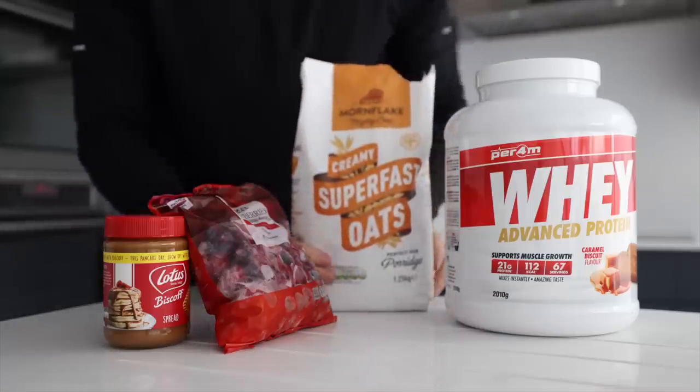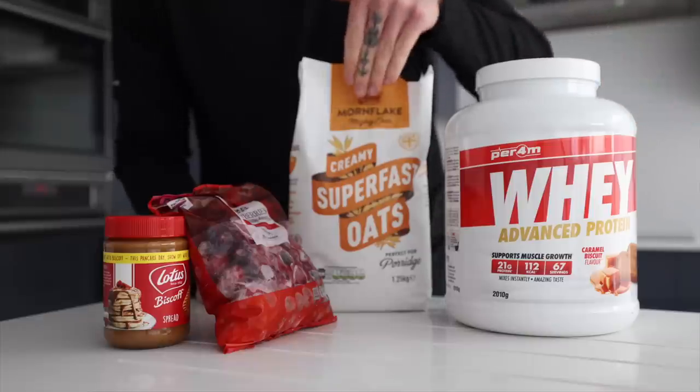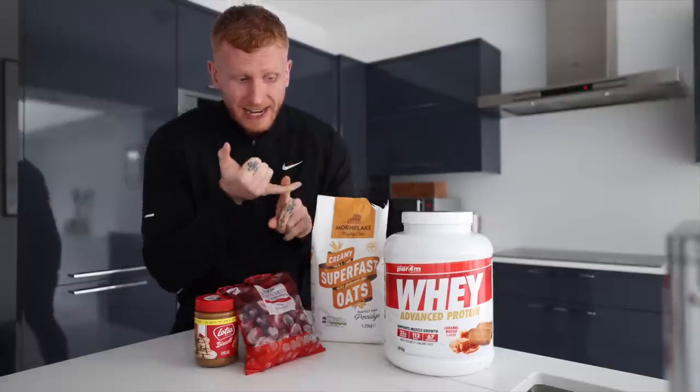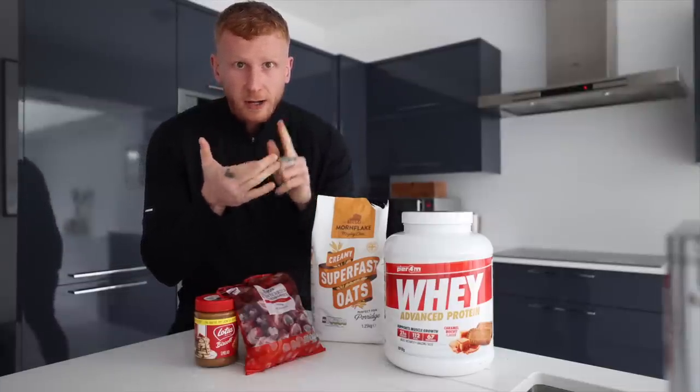It'd be handy if you actually had some oats. All you need is whey protein — I use Perform — oats, some frozen berries, whatever you want, and I'm using Biscoff today. My top flavours of Perform are the caramel biscuit, chocolate orange, cinnamon donut, and carrot cake.